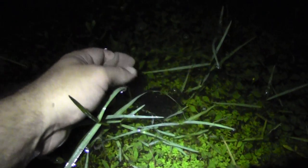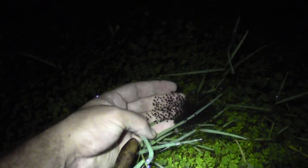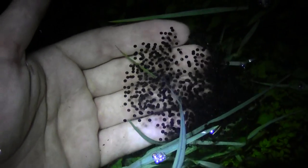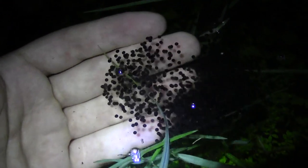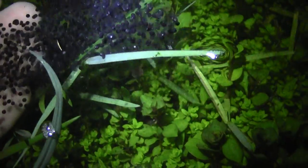Right here we have a whole cluster of amphibious eggs. I know these are not cane toad eggs because cane toads lay their eggs in string clusters, whereas this is more of a globular cluster. So that's very good news.